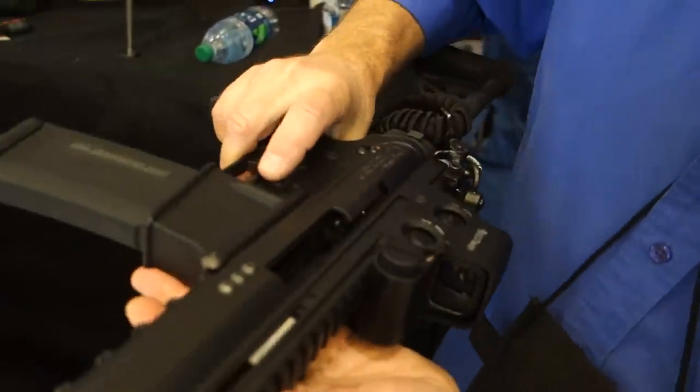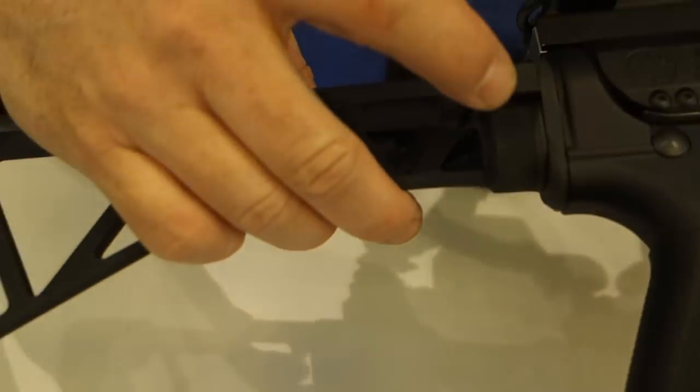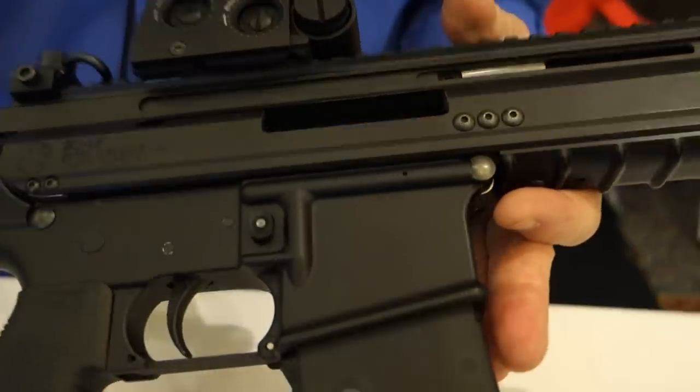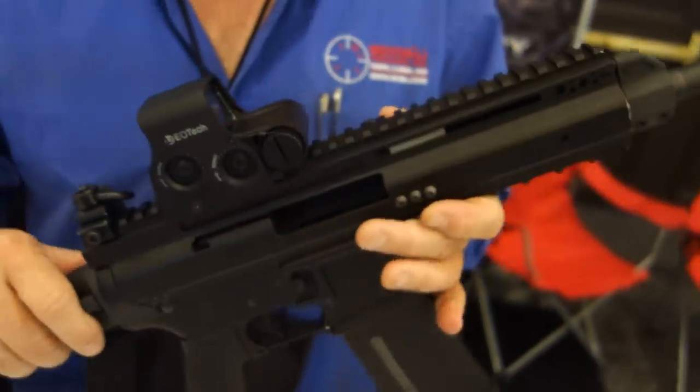So very cool. You got a little folding stock, right? Yep. I have it locked because there's some proprietary stuff in there I'm not showing off yet. Very cool. And what does this go for roughly? SHOT Show Special $7.95.